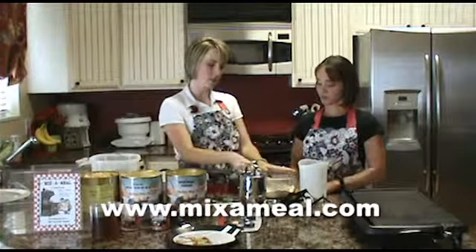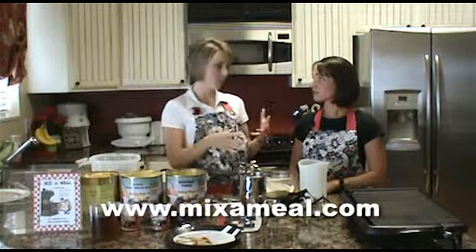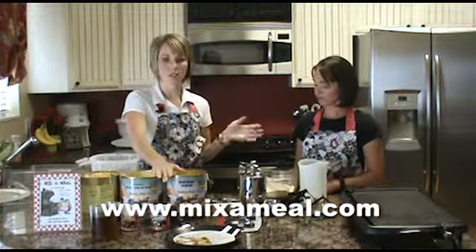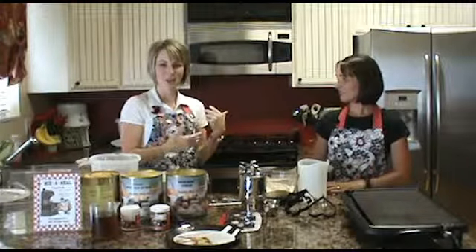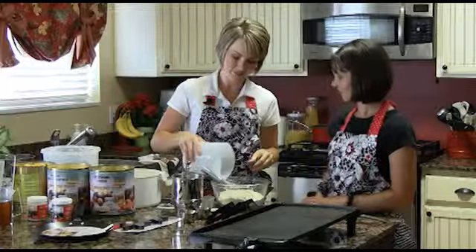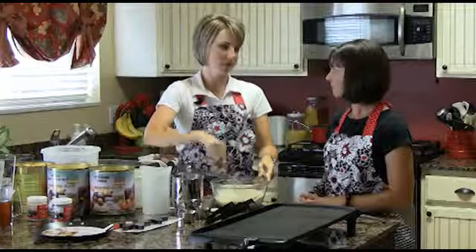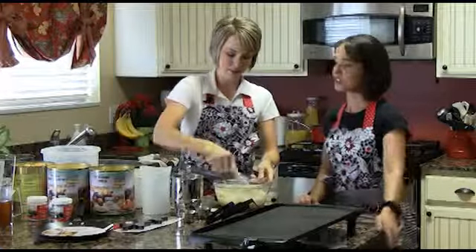At this point, we could just put it in a Ziploc baggie and put it away, or we could make up a big full mix and put it in a number 10 can and store it that way — so there are lots of different options. Say we've done our mix, we have it in the pantry, it's a Saturday morning, we're ready to pull it out, add some water, and we are set to go. It really is so easy and so good.